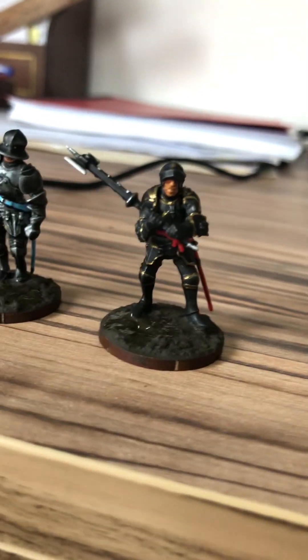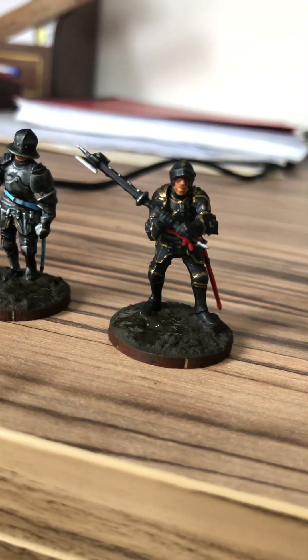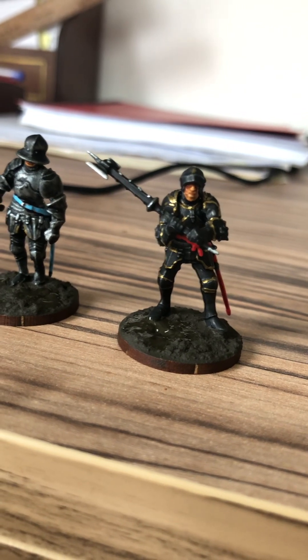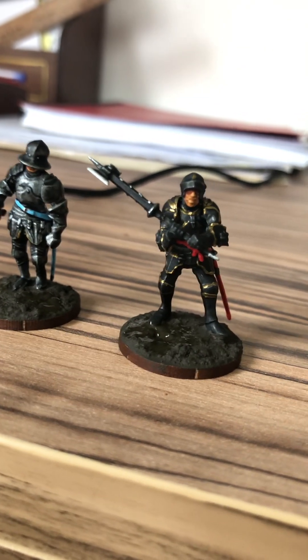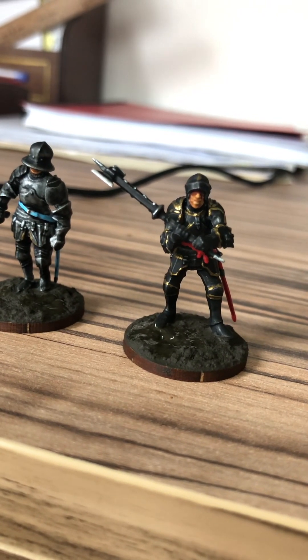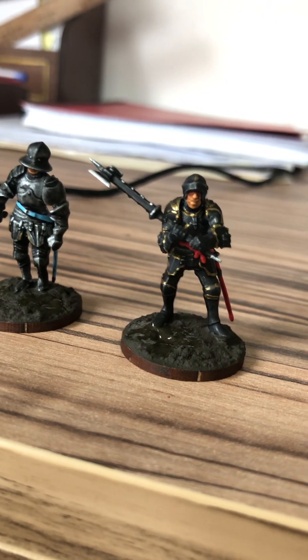The third knight had an oily steel base paint, with afterwards three layers of the mixture of black wash and blue wash.